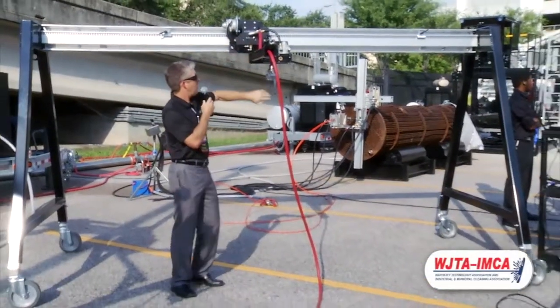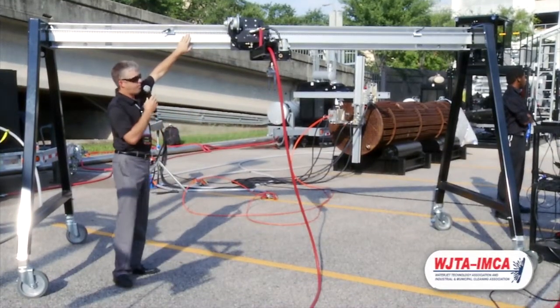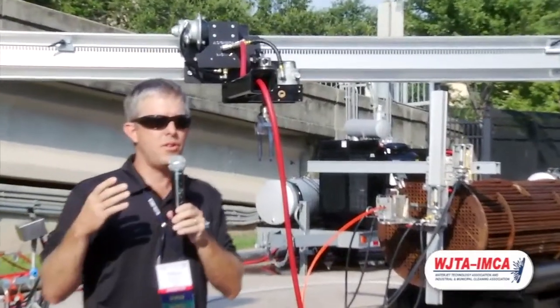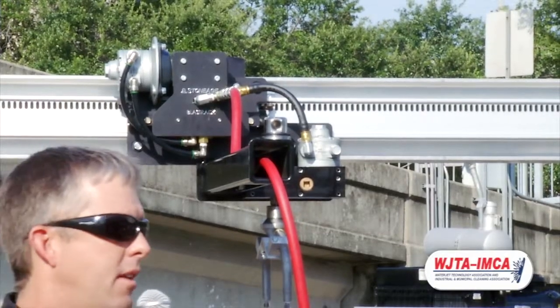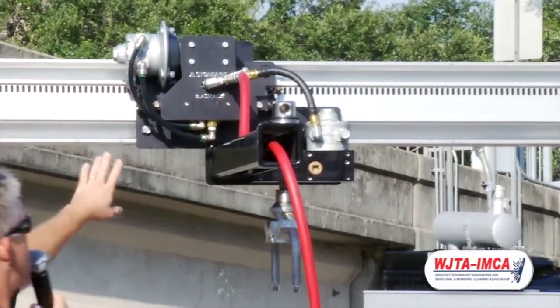You have the tractor, you have a rotary package here, and then you have a slotted rail. Each one of these exhibits is just showing that we're going to use the modularity of those three different components to attack virtually any large surface area cleaning application. Some of the details about it — it's a very, very simple design.